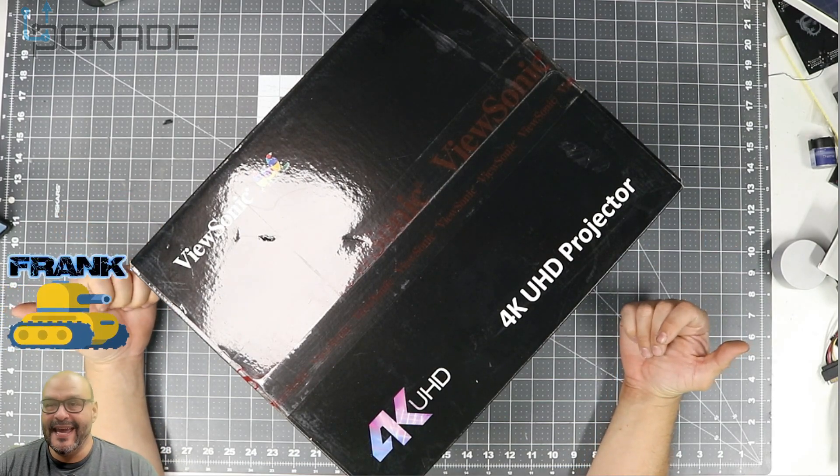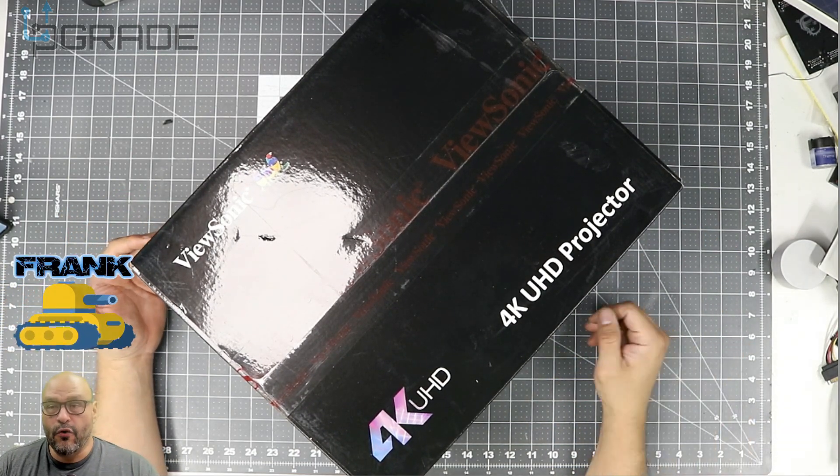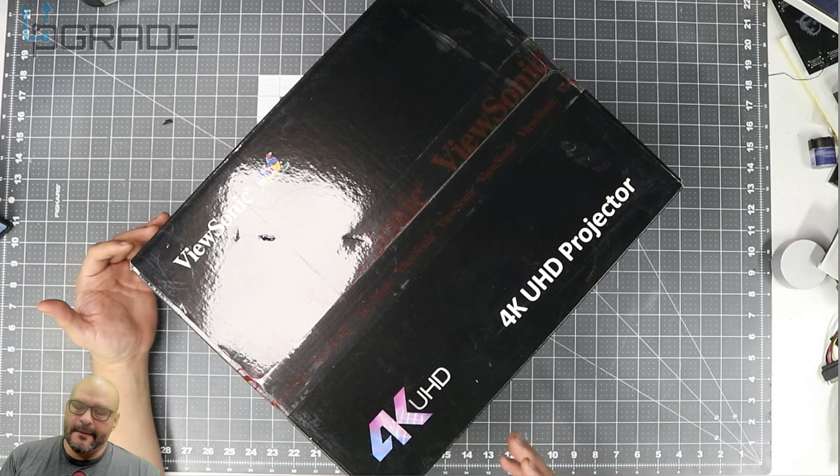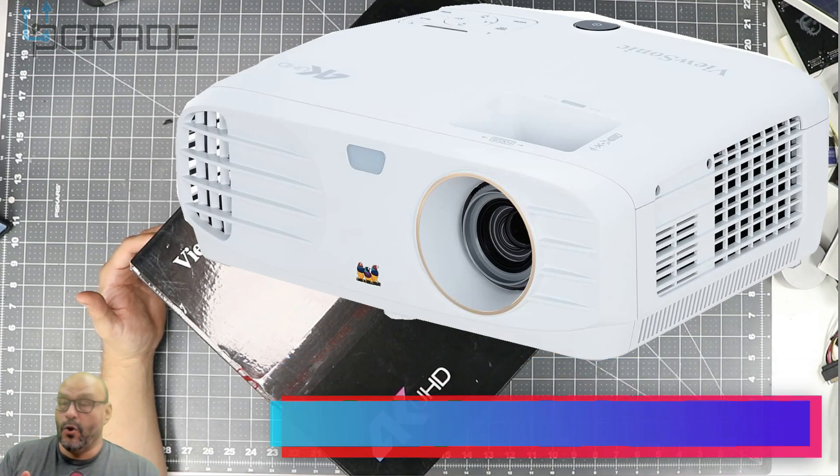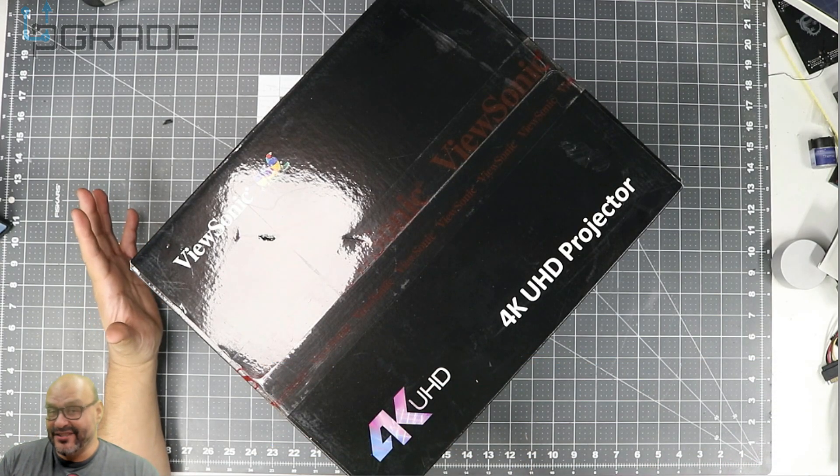Welcome to Upgrade, I'm your host Frank the Tank, and today I'm going to bring in a 4K projector. It's called ViewSonic, the model number is PX747-4K.